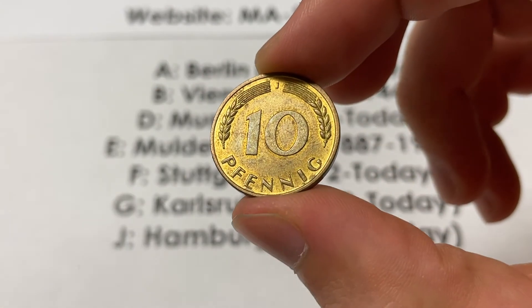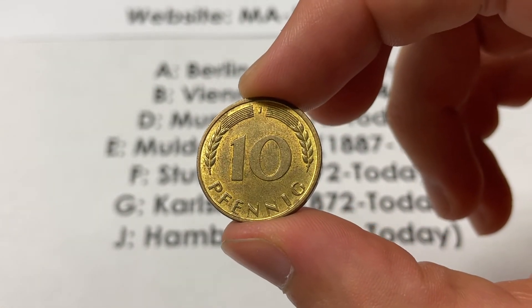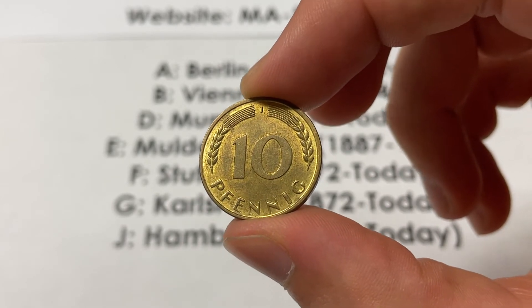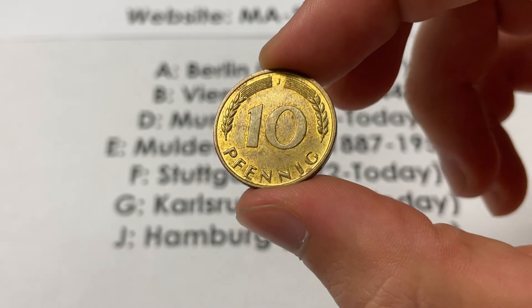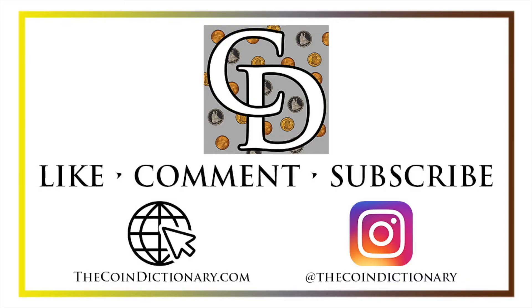This coin is a really common one with over a billion minted across the different mint marks, and it ends up in a lot of different collections. I hope that this can clear up any questions you might have had on it. Thanks for watching the video. My name's Christian, and I own The Coin Dictionary. I'd also encourage you to visit us at our website, thecoindictionary.com, and on Instagram at thecoindictionary.